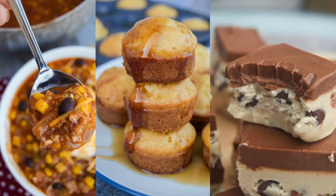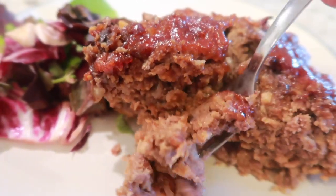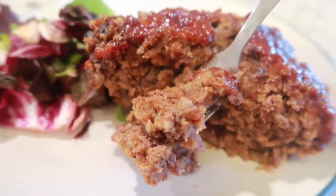Hey guys, it's Jenny and welcome back to my kitchen. Today I want to share with you my recipe for a classic meatloaf. It's made with lean ground beef, full of flavor, and perfectly moist. It's definitely a favorite in my house — last time I made it, my kids actually asked for seconds.